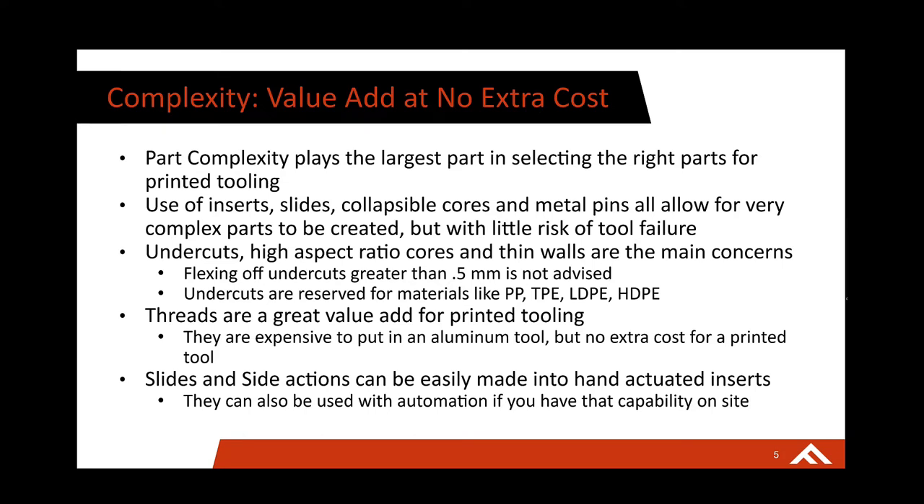Undercuts and high aspect ratio cores are where we start to get to the limitations of 3D printed tooling. Undercuts are going to be hard to jump off because the material is not metal — when you're flexing off something greater than half a millimeter, there is a risk of tool failure. This can be reserved for flexible materials like polypro, TPE, and some polyethylenes. Threads, on the other hand, are a great way to use 3D printed tooling — they always come out really crisp and nice. We've tested them against aluminum and steel tools and they fit well and are watertight, so there are no extra costs but they're a great value add.